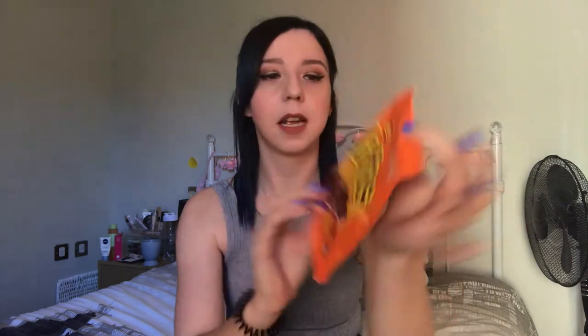The first thing I have is Allen's Jaffas - chocolate orange in a crispy shell - and they just look like these little red balls. They're pretty hard. They're just like Smarties that we have here in the UK. They're really good - I think I could eat this whole bag! The chocolate orange isn't really that overpowering; when I saw it I was a bit worried it was gonna be quite strong, but it's not. Eight out of ten for them.